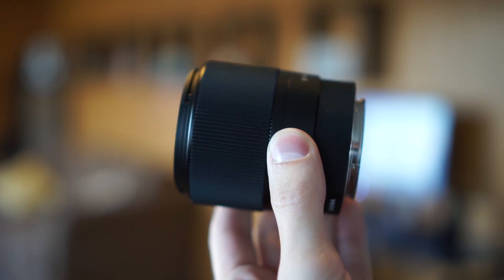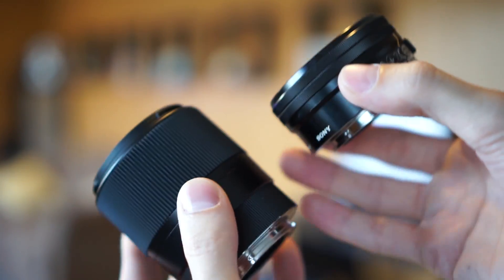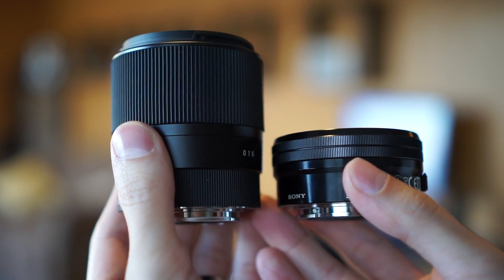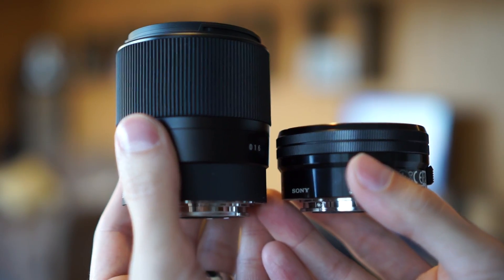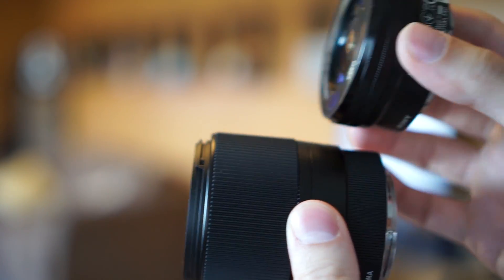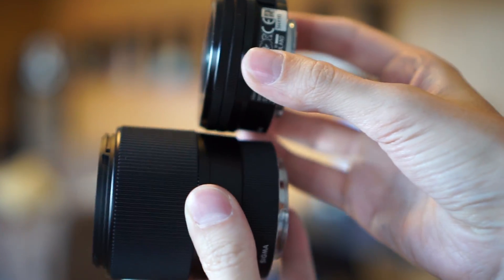For size comparison, here it is next to the kit lens. You can see it is quite a bit longer — maybe twice and a little bit more. So if you are planning to travel with this lens, it will take up a little bit more space in your gear bag.